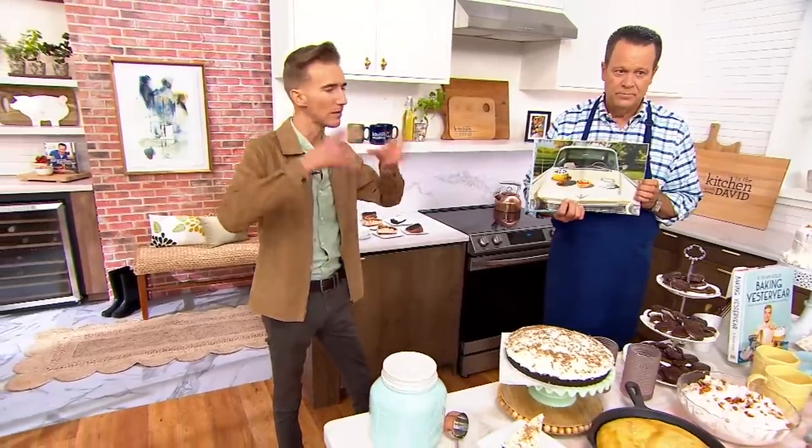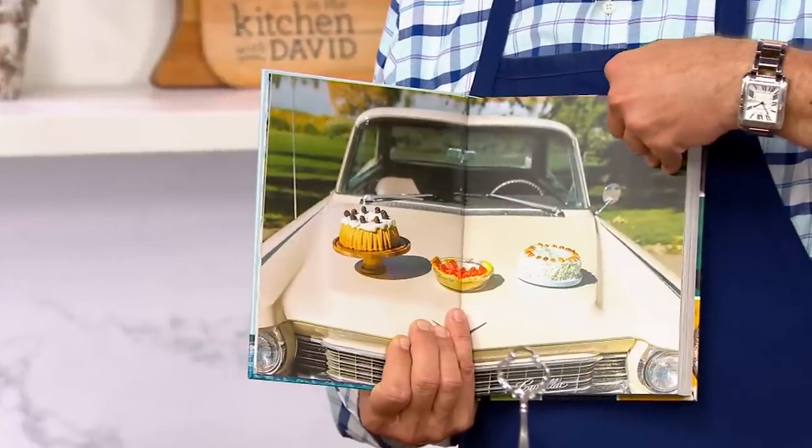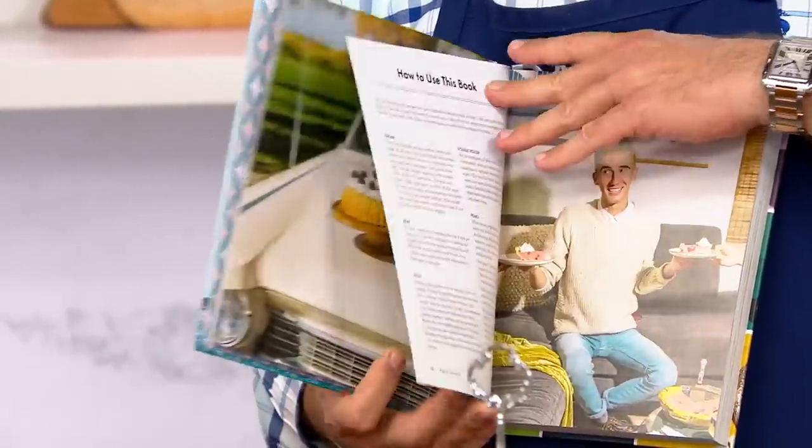So Baking Yesteryear — I've spent three years on this cookbook, compiling all of the old recipes from our past generations, our grandparents, our great-grandparents, taking the best of those recipes from the community cookbooks of the Midwest — Minnesota, and all of these great places. I compiled them together, rewrote them, and created the best of sort of decade by decade. So the book itself is structured decade by decade.